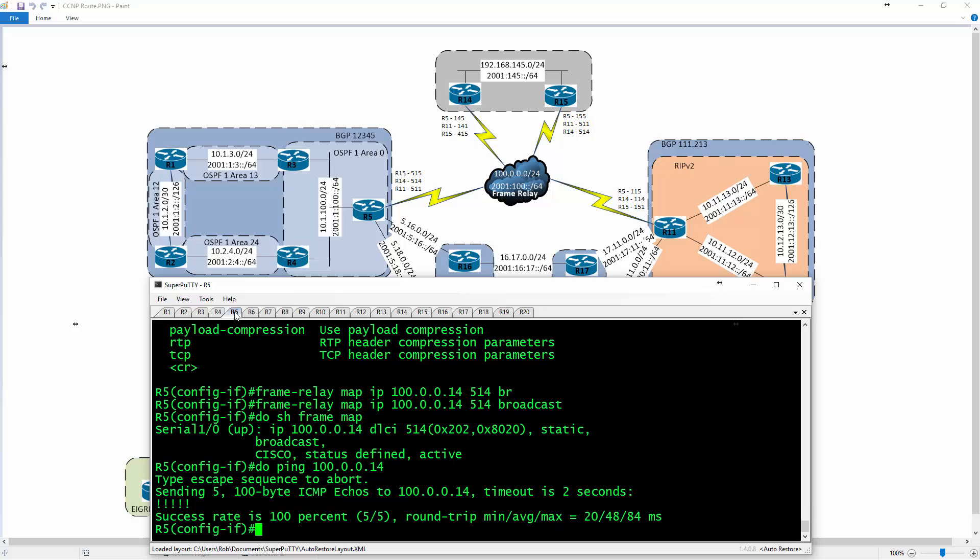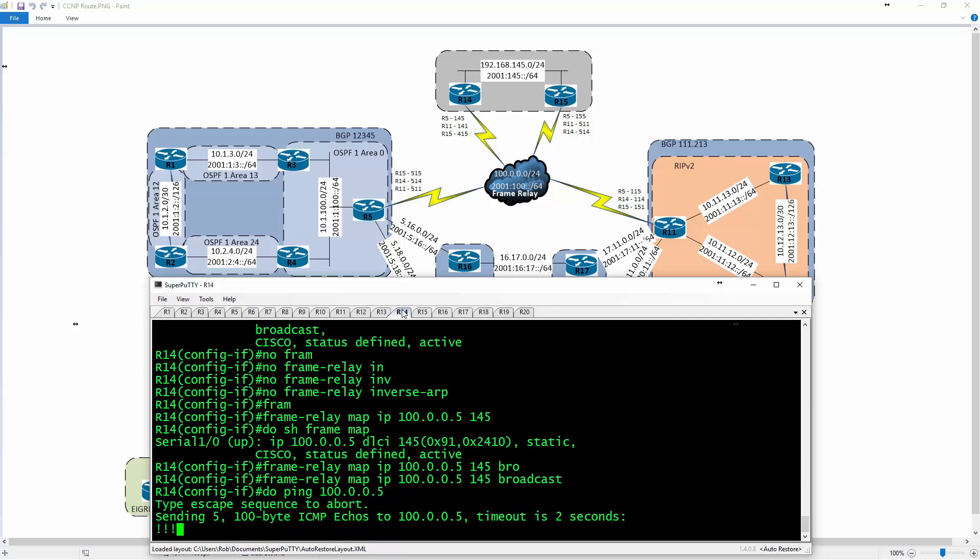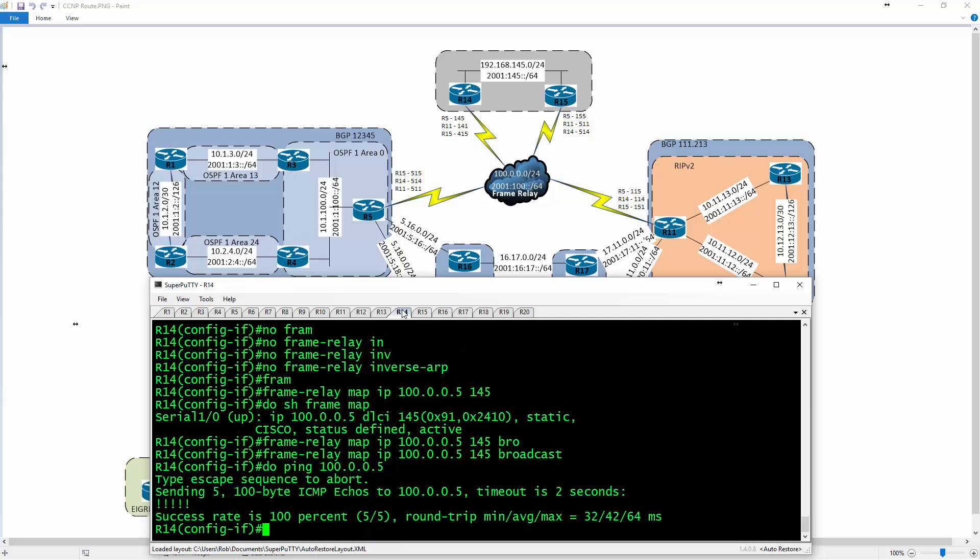Going back to R5 — I now have my static mapping in place. Doing 'ping 100.0.0.14' — I can ping it with no problem. I had to tell the local router how to get across the frame relay cloud. Going back to R14, doing 'ping 100.0.0.5' — no problem. This process can be repeated for all other routers.